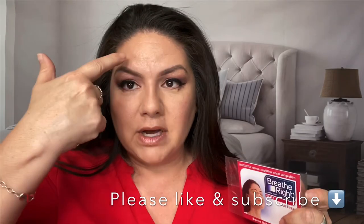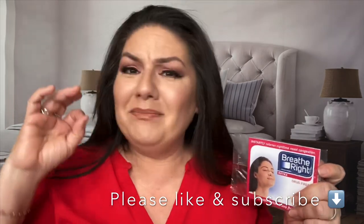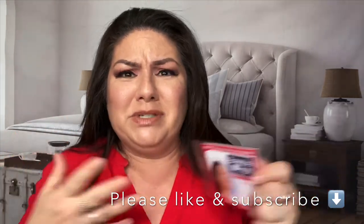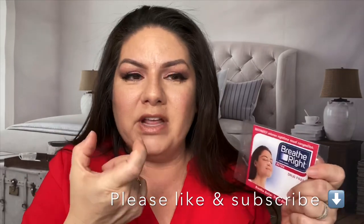If you guys have a severe wrinkle between your eyes — I have an 11 between my eyes — I'm not kidding, I'm not joking. This is not a sponsored video for breathe right strips or anything like that. This stuff actually works to get rid of that stupid wrinkle, because it has a plastic in the middle that stops your face from doing that. The sticky adhesive is supposed to go on your skin. I originally did one on duct tape, I'll show you a clip.